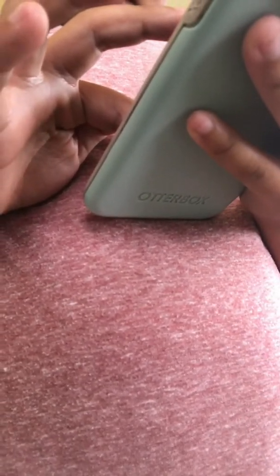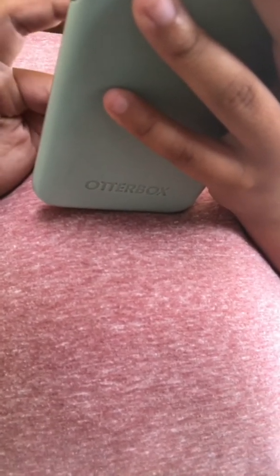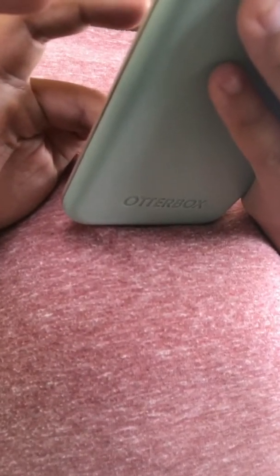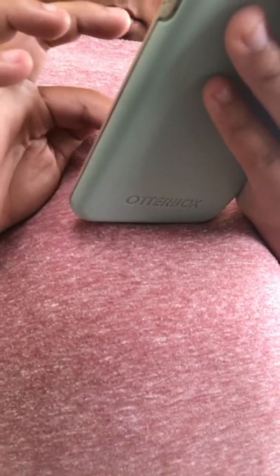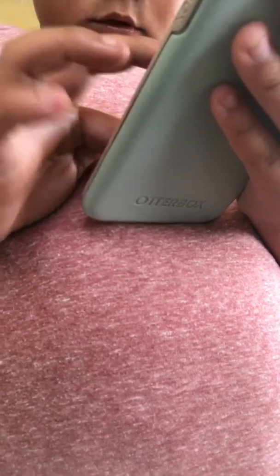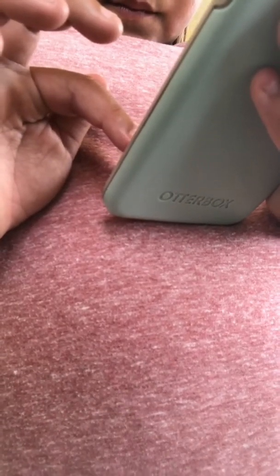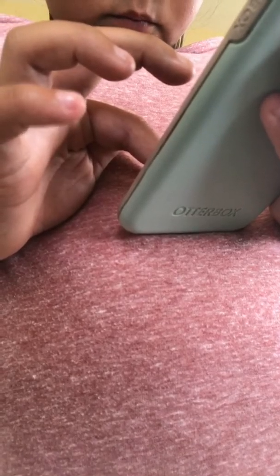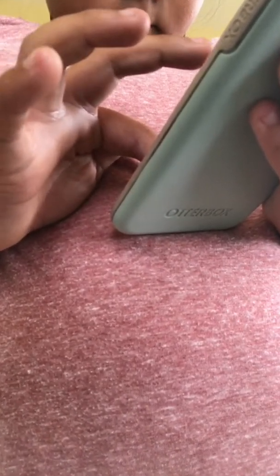Now edit it — edit it right to there. Wait — okay, there we go, there we go! Save as a new clip.